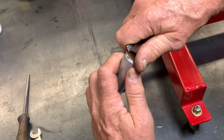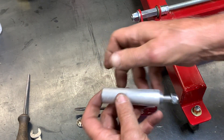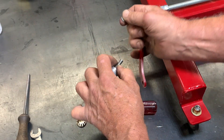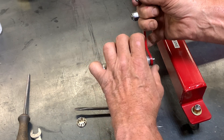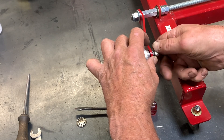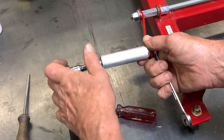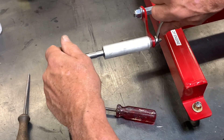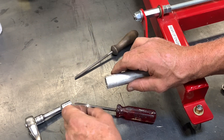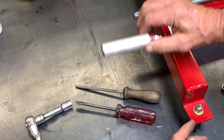Take a screwdriver and pop the cap off the end of the handle. There's a shoulder bolt inside that allows you to put the bolt on that secures the handle. Tighten up the bolt and put the cap back on, and there's your handle.